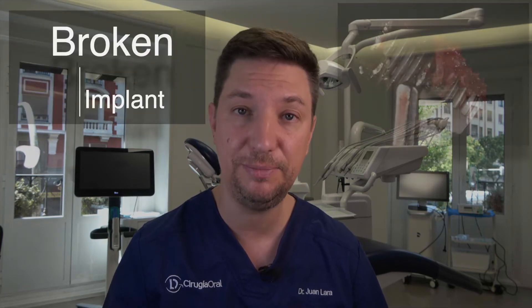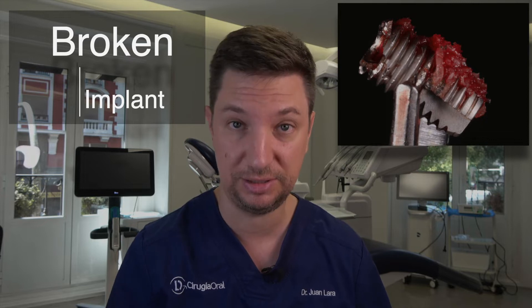Hello guys, today we are going to see how to remove a broken implant and how to place new implants. Let's go for it!